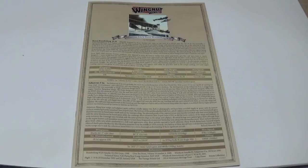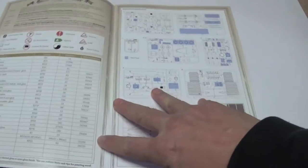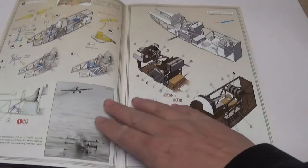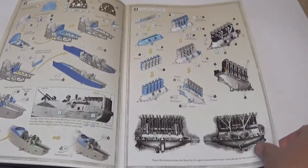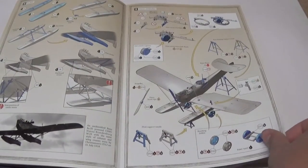The instruction manual is always one of the highlights of a Wingnut Wings kit release, and this one is no exception. The instruction book is quite a large, weighty tome because it covers both the Brandenburg and the Felixstowe. Most of the photographs are new — as we know from previous releases, they use beautiful three-dimensional diagrams with very clear paint keys and period photographs. The instructions are wonderful and really easy to use, and they are downloadable off the Wingnut Wings website if you want them as a reference resource.